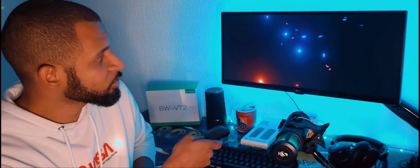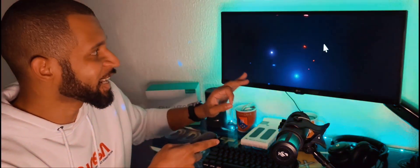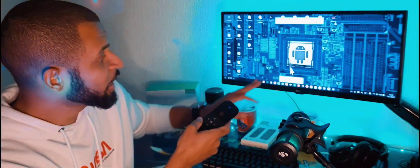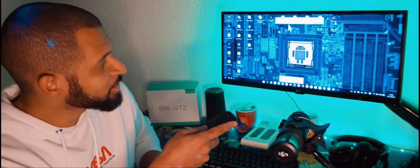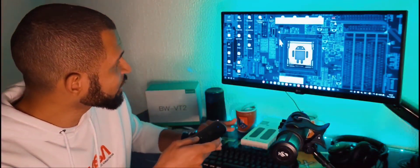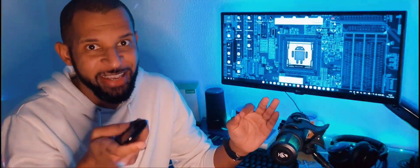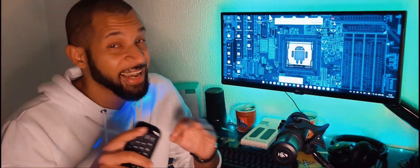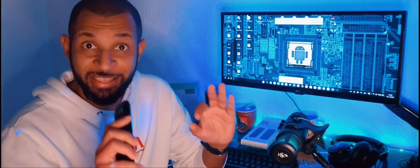Então eu habilitei aqui o mouse, dou um cliquezinho e posso apontar para a tela e selecionar o que eu quiser. Ele possui diversos botões, como por exemplo o botão Home, onde eu posso apertar e ir direto para a área de trabalho. É só eu apontar esse Air Mouse para onde eu quiser e está selecionando e controlando aqui a plataforma do jeito que eu quiser — isso é muito top e muda a forma de você controlar a plataforma Samsung Dex.